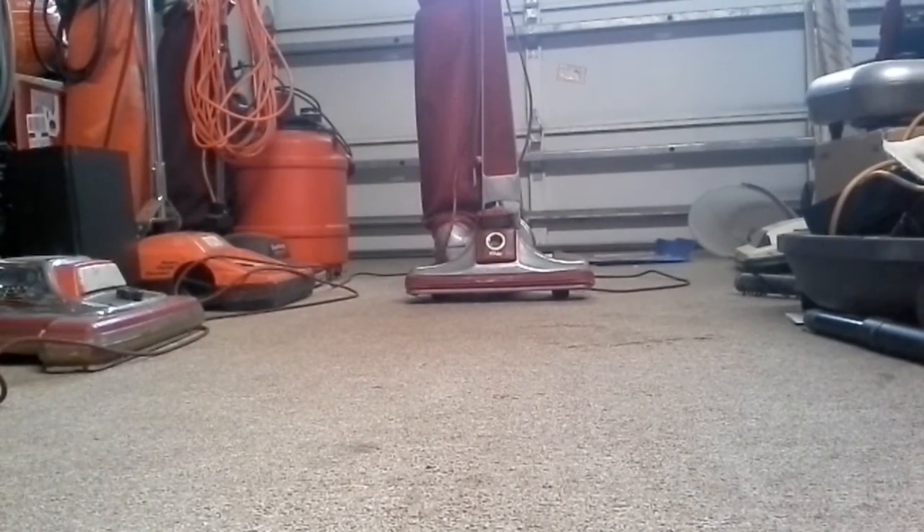My roommate brought me a little piece of cornbread — probably brought me lunch from work. I think he's going to be leaving soon; he doesn't really come home until late. But anyway, before I get going and eat my cornbread, I want to say something else about this vacuum.